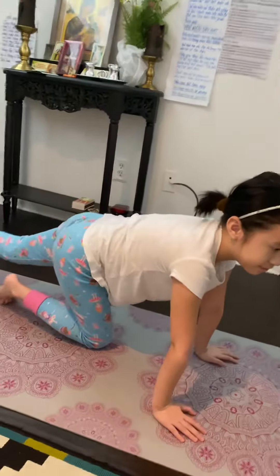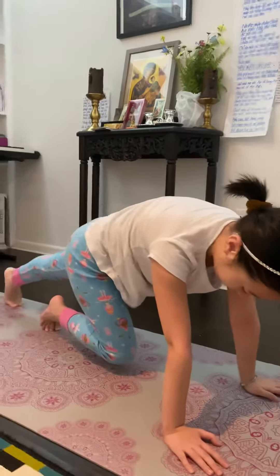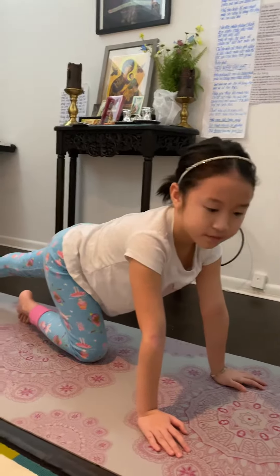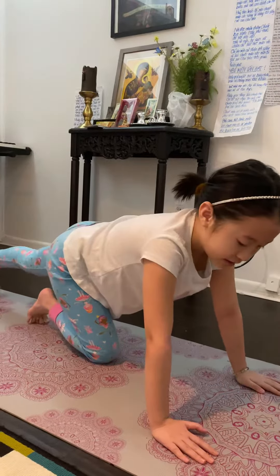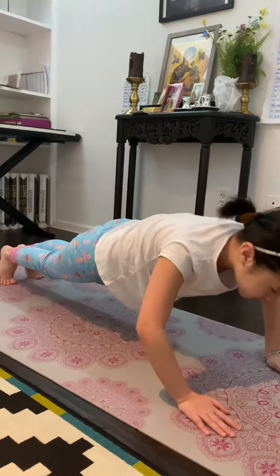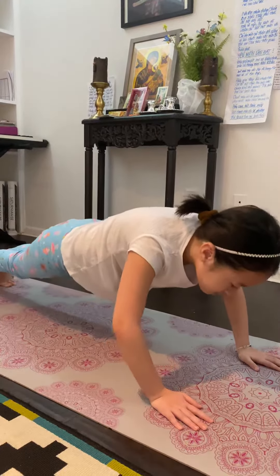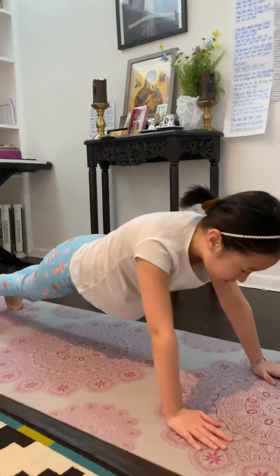So this is like the pose before we do push-ups. You put this knee right here, and you put this knee here. Now we're going to do five push-ups. Put this here. One, two, three, four, five.